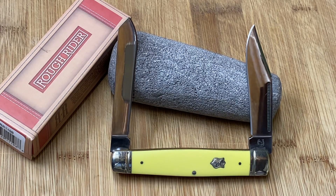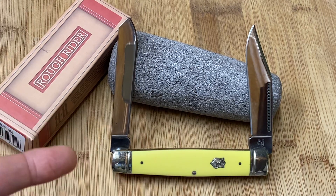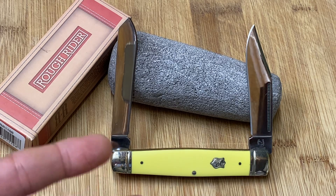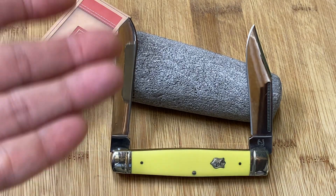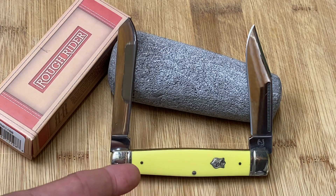Hey guys, Knife Detector here. Check this out — I'm going to do a quickie video on a knife that I bought maybe six months ago. I've just had this thing sitting in my toolbox forever. I had so many videos and series of knife videos that I wanted to make ahead of this guy. This was available on Smoky Mountain Knife Works — it might still be. I didn't pay very much; I think I paid between 12 and 16 dollars for this knife.